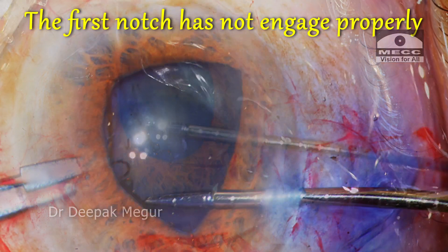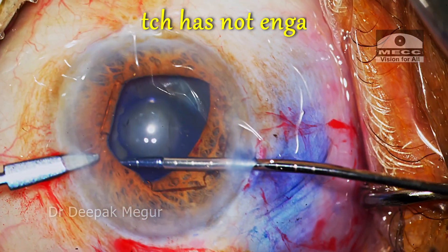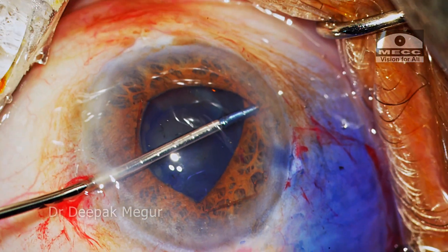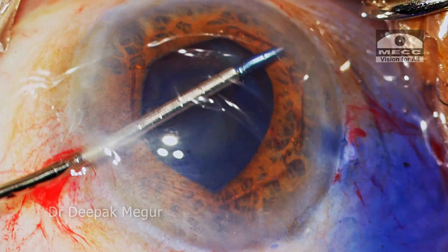The first notch has not engaged well enough, so it is repositioned before engaging the final pair of notches onto the iris.